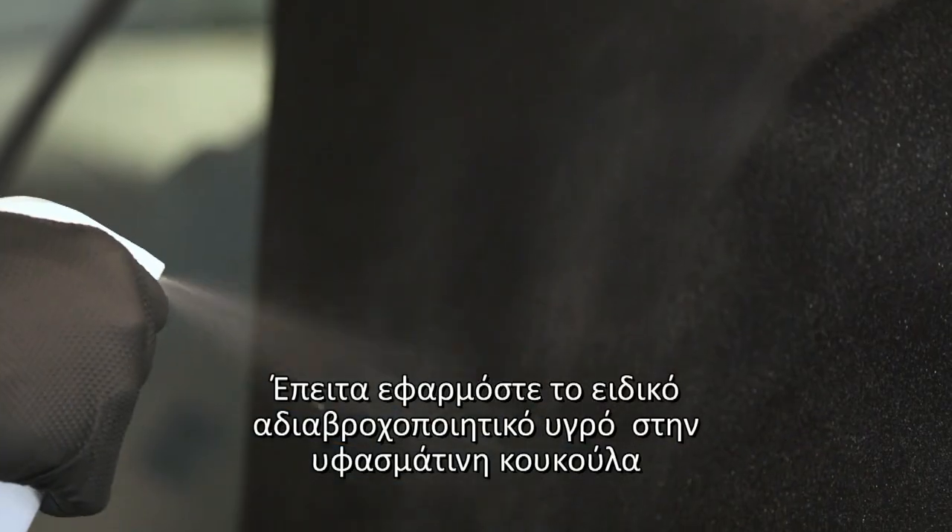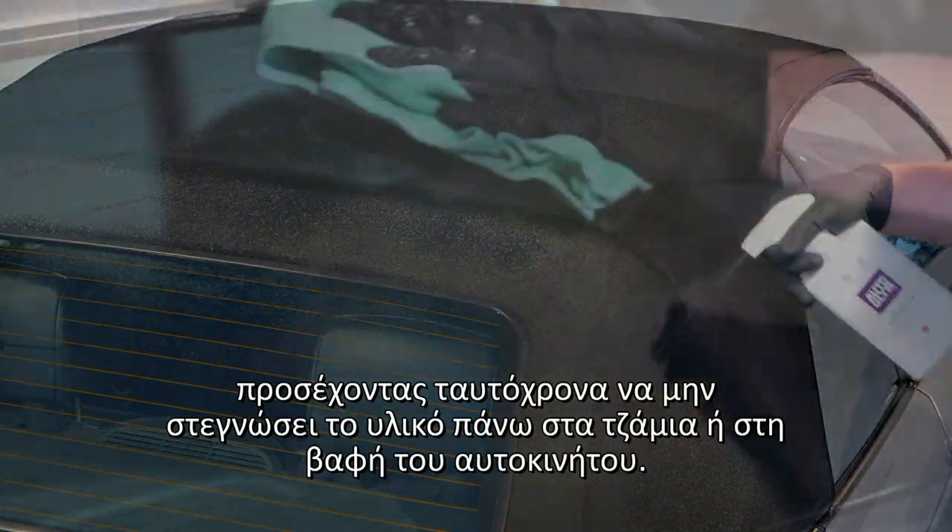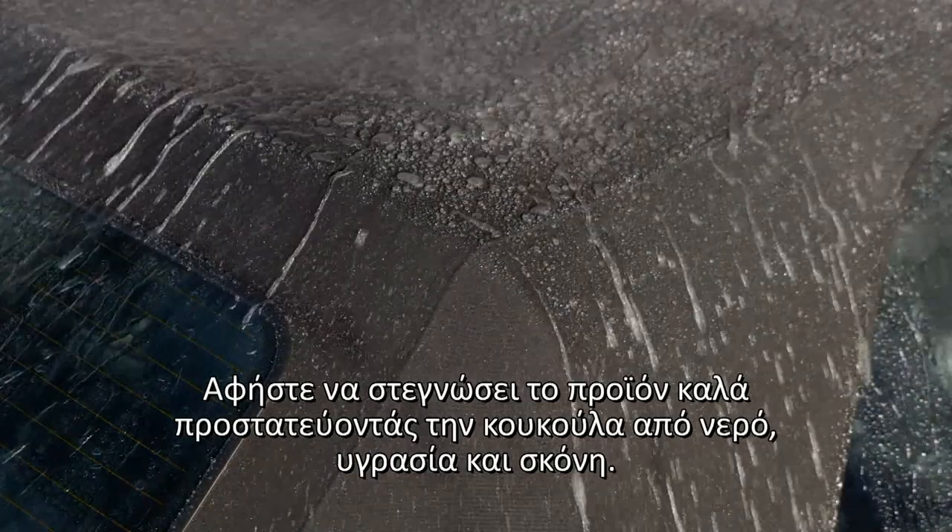Next apply an even coating of proofer ensuring any overspray does not settle on glass or paintwork. Protect the hood from rain and allow it to dry fully.